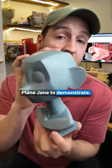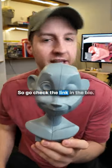I'm gonna be using this plain Jane to demonstrate, and if you want your own, they're gonna be releasing soon, so go check the link in the bio.